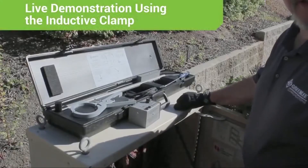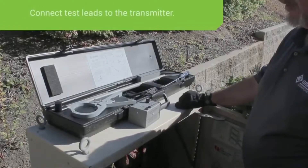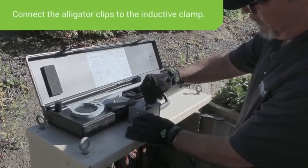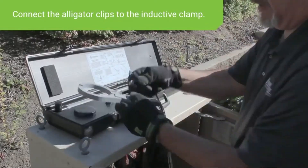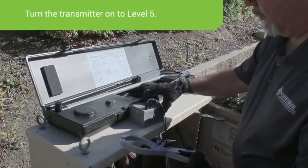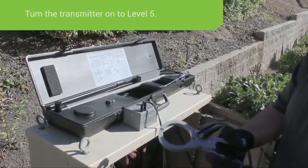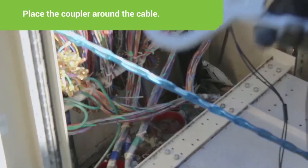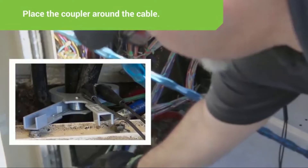We're now going to demonstrate how to connect to a cable and track it using the IC1 inductive coupler. First, connect the CS1 test lead to the transmitter, then take the alligator clip end and connect it to the IC1 coupler on the posts. Turn the transmitter on and set it at 5, then connect the IC1 coupler around the cable you want to trace. Open the clamp up, put it around the cable, and make sure the ends are touching.